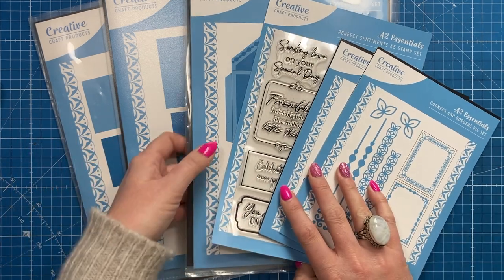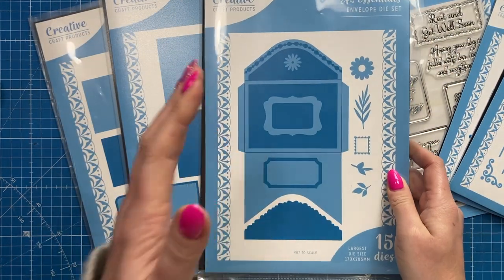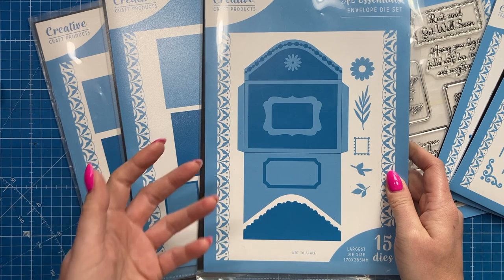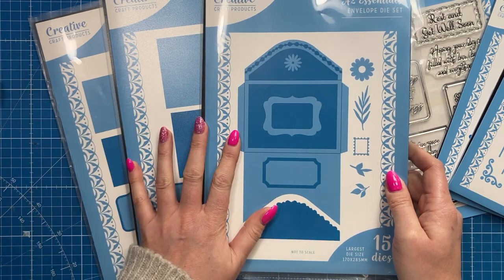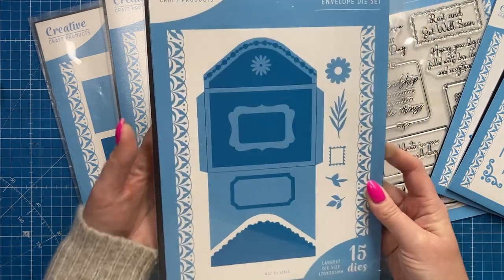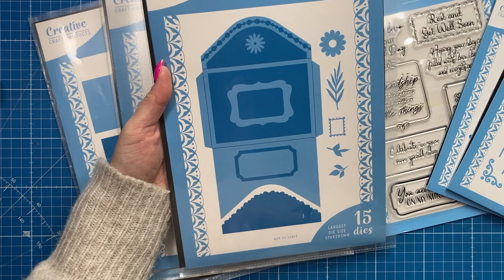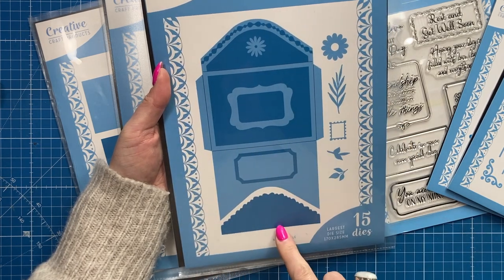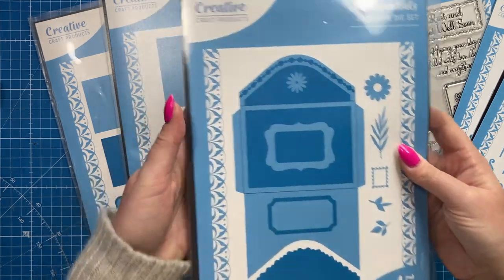So this is the A2 Essentials Collection — for all you A2 fans and people that like to get two cards from one sheet of letter size paper, which is 8.5 by 11, this is going to be the collection for you. It's got this gorgeous envelope — I think this is the hero piece for this collection. You've got this lovely envelope die and all these mats, layers and little embellishments to decorate.